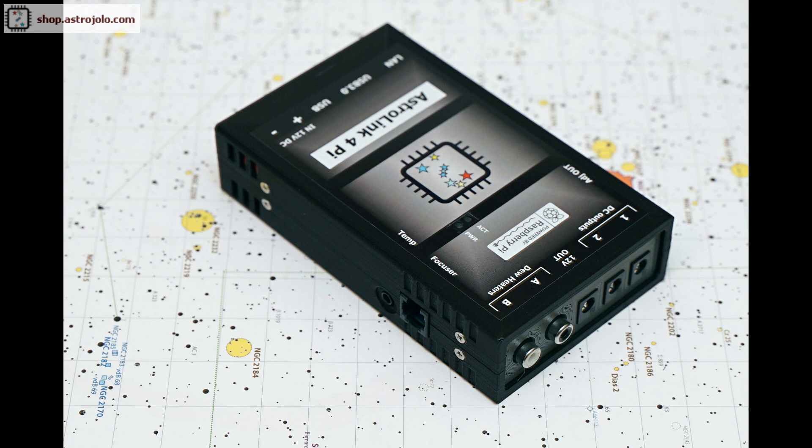In the following videos I will present the configuration and installation of the AstroBerry system and INDI panel, but only for devices that have been purchased without a preinstalled system. Thank you and see you then.